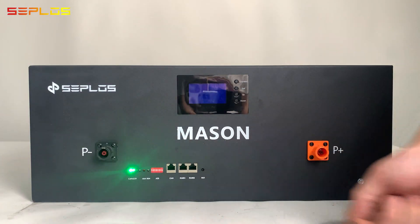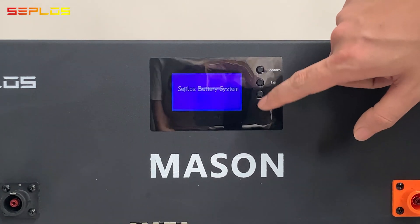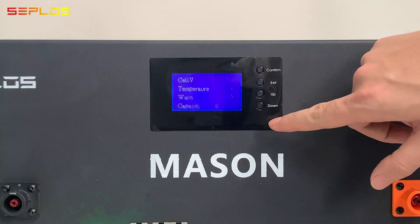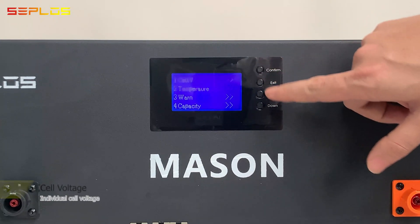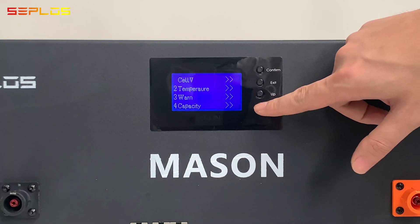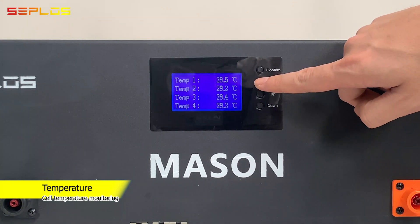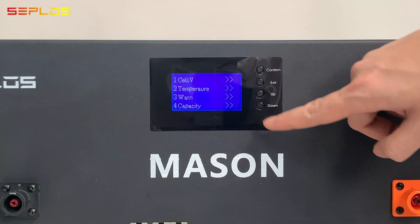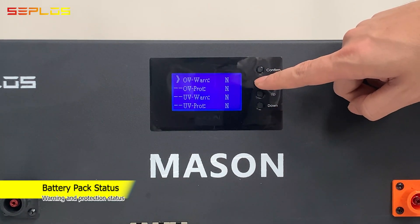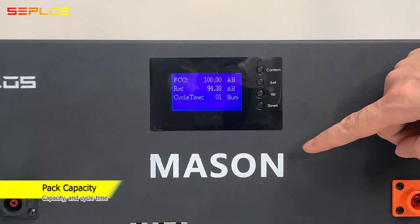Press the reset button to power on the battery pack. The LCD screen lights on, showing battery pack information: each cell voltage, temperature information, warning and protection status, and capacity and SOC status.